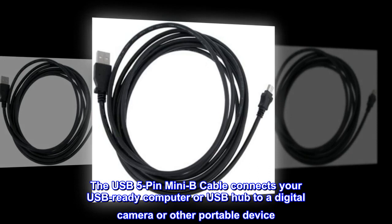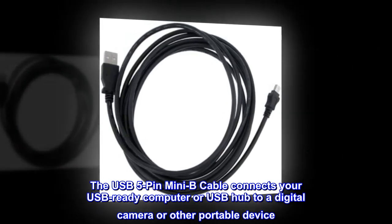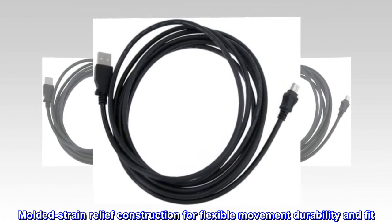The USB 5-pin Mini-B cable connects your USB-ready computer or USB hub to a digital camera or other portable device. Molded strain relief construction for flexible movement, durability, and fit.